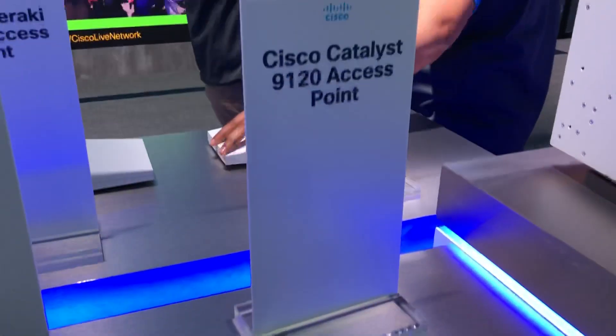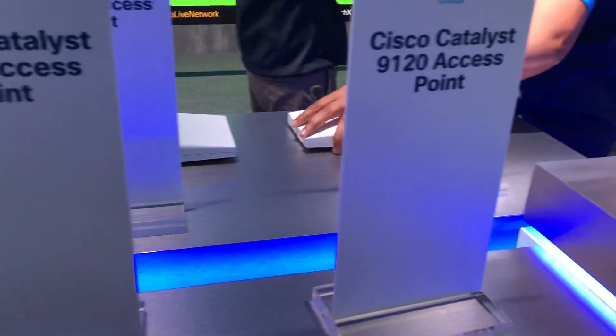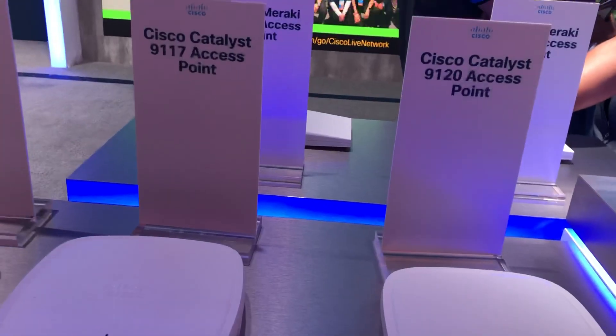I'll have to get these in and do a little more testing on them, but I just wanted to give you guys a first look at the new lineup of the Cisco wireless APs.